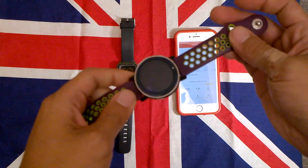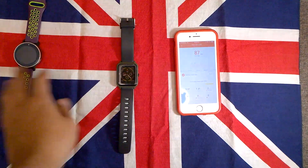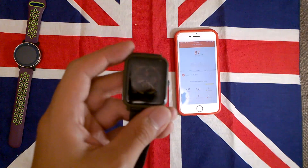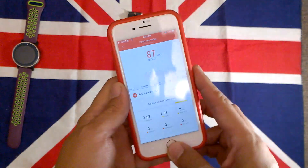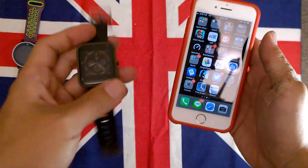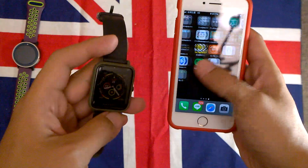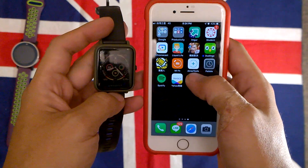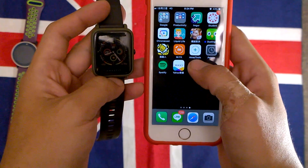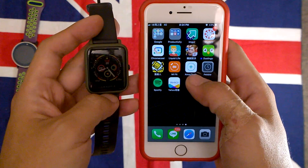I have this previous device here — I was using it before but it died, and then I switched to the Huami watch. Today's topic is how to change the Amazfit watch face, and it's quite simple. You only need to use this app called Amaztool, which you can download on the App Store.